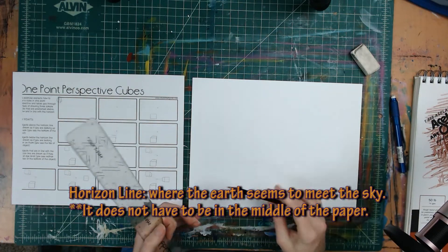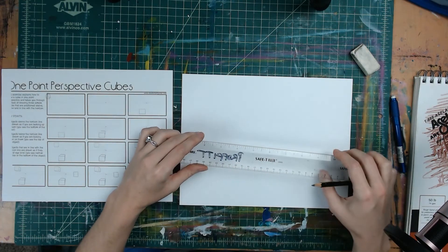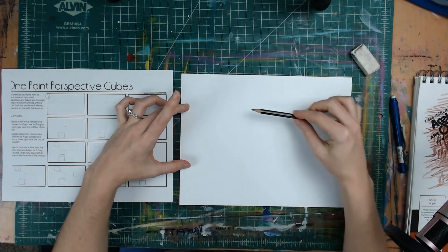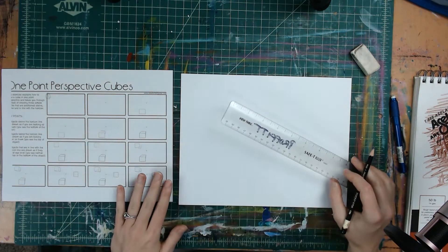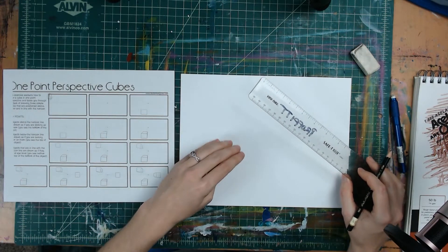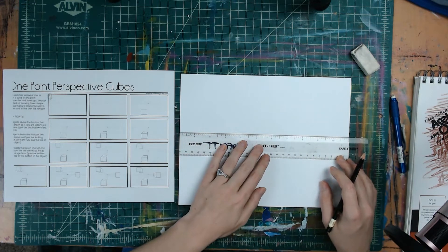For the horizon line, it doesn't necessarily always have to be right in the center of your paper. In fact, if you want a more interesting composition, it's better to use the rule of thirds — doing it in the top one-third or the bottom one-third will give you a more dynamic composition. For the purpose of this demonstration, because we need to create a shape above, on, and below the horizon line, I'm going to do it in the middle. Just know that you can put it anywhere on your paper.